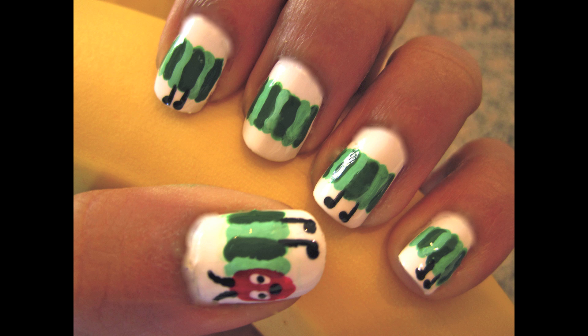I've got someone very hungry on my hands today. This design is inspired by one of my favorite books, The Hungry Caterpillar by Eric Carle.